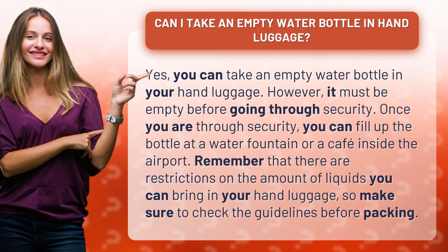Remember that there are restrictions on the amount of liquids you can bring in your hand luggage, so make sure to check the guidelines before packing.